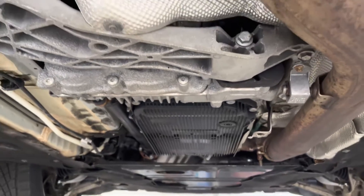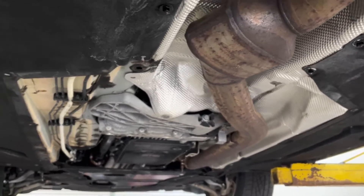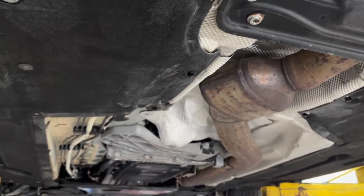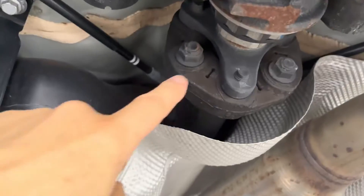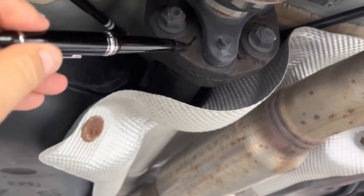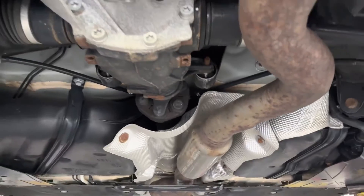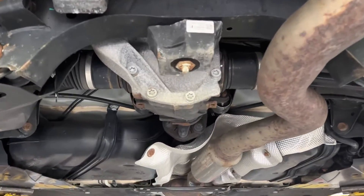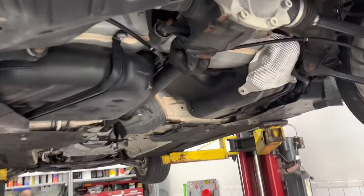We are going to be checking the driveline — the propeller shaft that goes from the output shaft flange of the transmission all the way back to the differential. The things we're going to look at are the flex joint, also known as a guibo, the center support bearing, and a u-joint. We're going to make sure there are no hard spots in the u-joint movement during inspection.